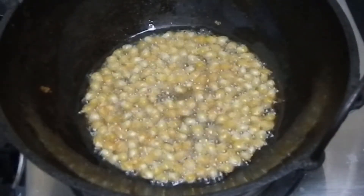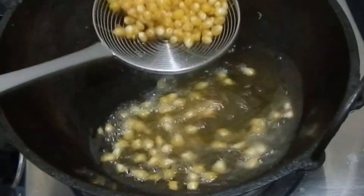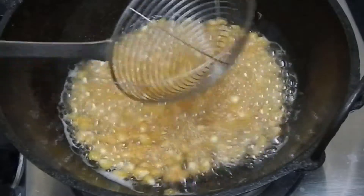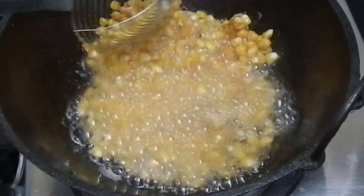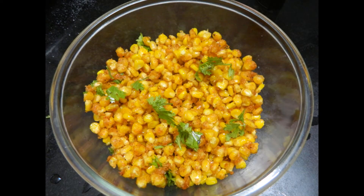Let's fry the sweet can and fry the oil in this bowl. Mix the corn in the sweet can and add half a lemon.